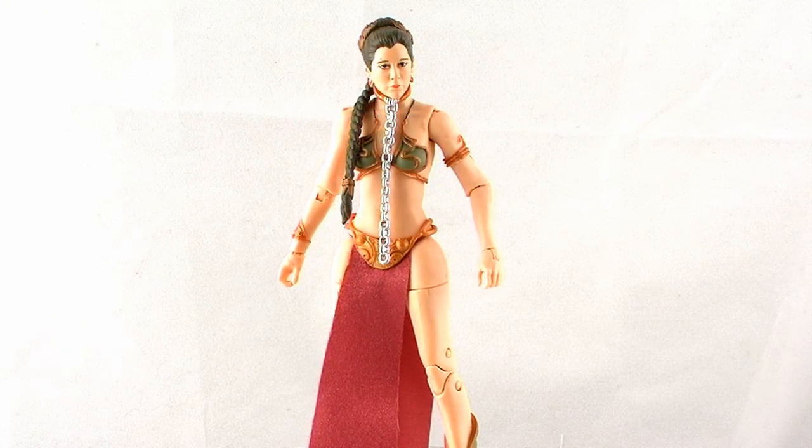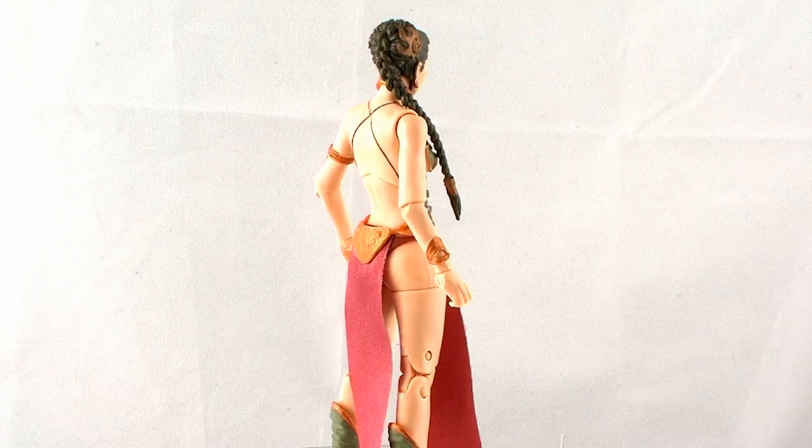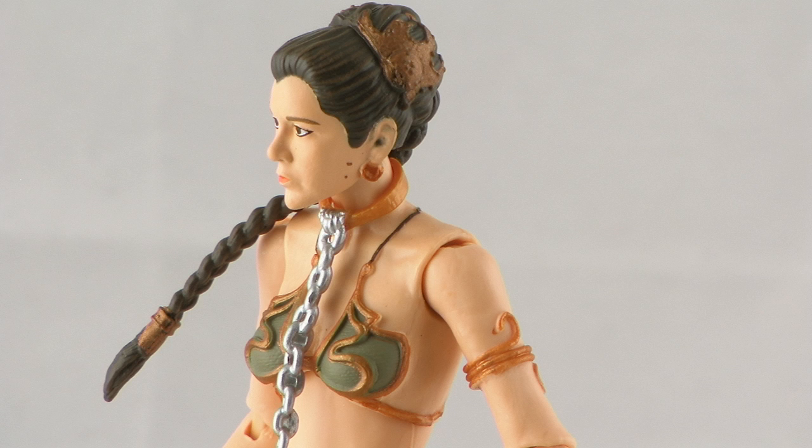So let's take a look at this figure outside of the packaging. The sculpt and the likeness on this figure for the most part is pretty good, but I have the same complaints as I did with Han Solo. While overall the likeness in her face is pretty accurate to Carrie Fisher, I do think it's a little soft — not quite as detailed as it could be. It's not really like you look at it and you're just like, yeah, that's definitely Princess Leia. But it looks enough like her. Also, this is the first figure where I've had a paint issue — right above her right eyebrow and on her left cheek I've got a lot of brown smudges, probably from her hair. So unfortunately it's just not as good of a paint job on this particular figure as I've seen on some of the others.